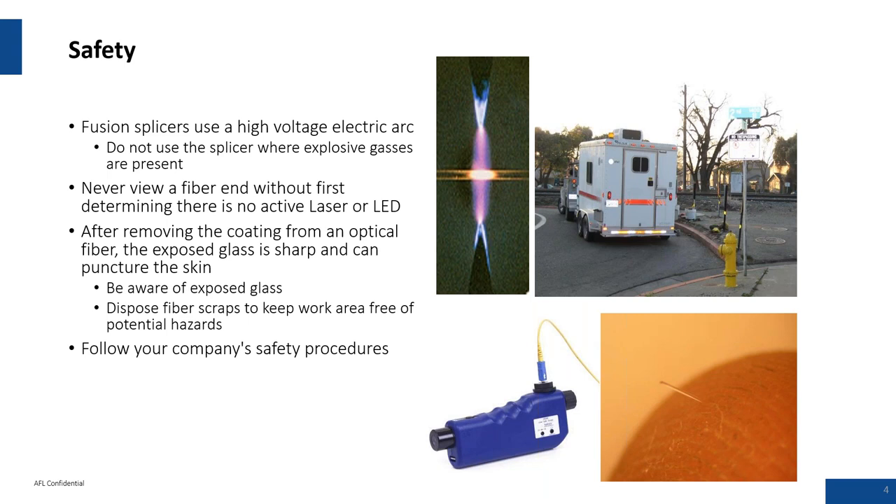Second, we're working with live networks. You might have an active fiber, so be careful with your eyes. Don't look directly into that fiber end — it could damage your retina. Definitely want to use an inspection scope. Third, fiber shards are a common problem. Don't swipe your hand over the top of the work table. Avoid cloth chairs; try to use vinyl and stay away from soft seats.